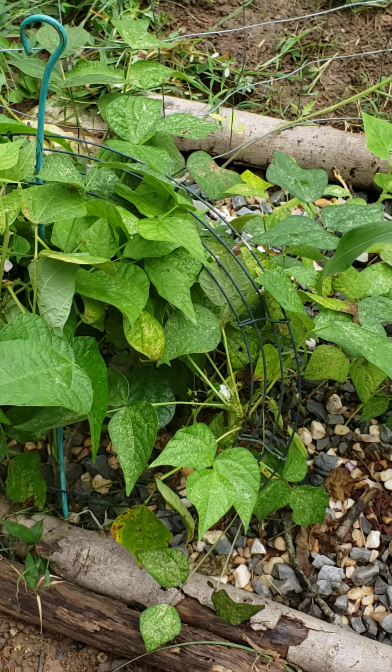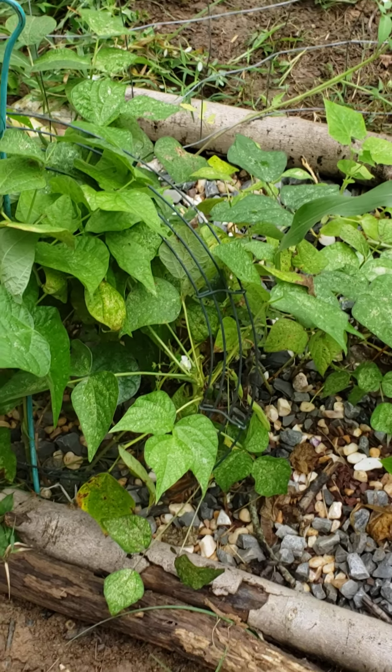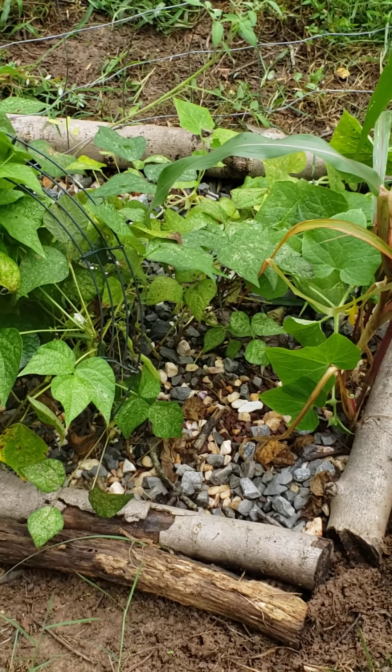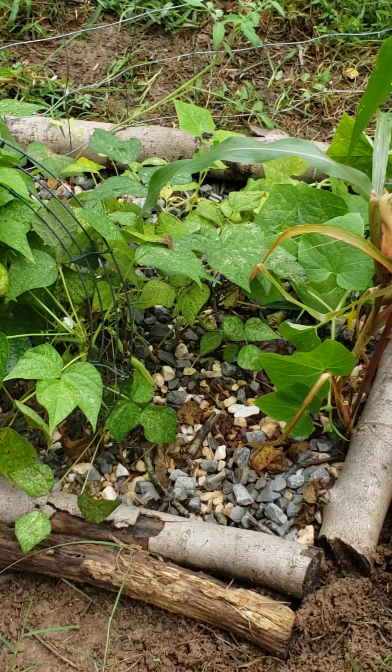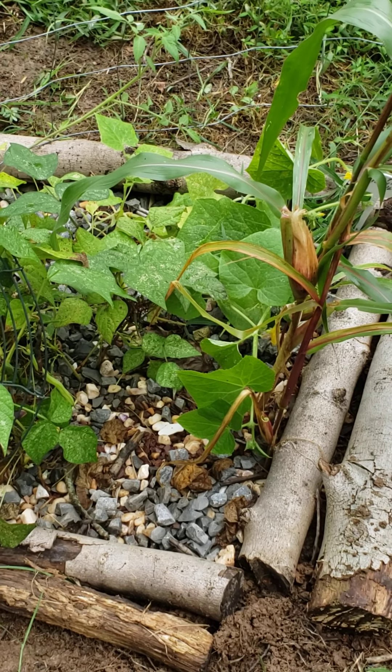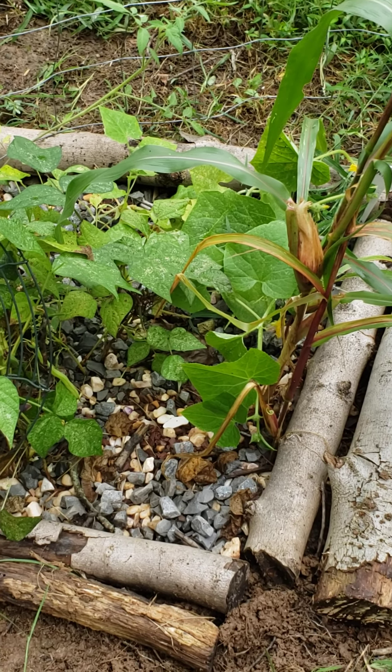Greetings! This is GeoAg with Yola. Today I'm talking about geological agriculture, also known as GeoAg — the study of growing plants in rocks without the use of soil or fertilizer, permanently indoors and outdoors.